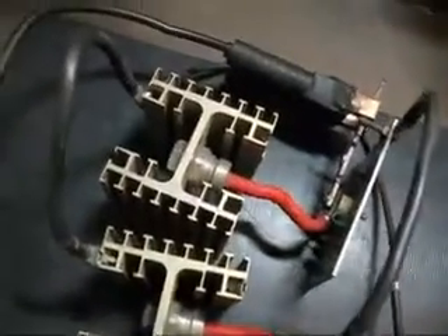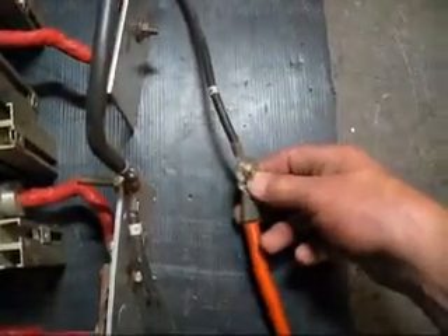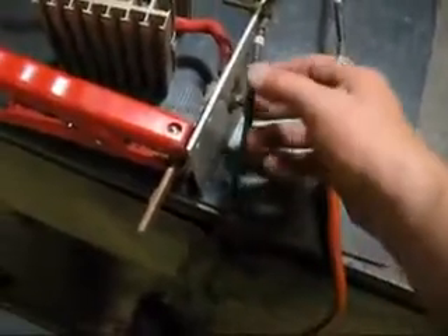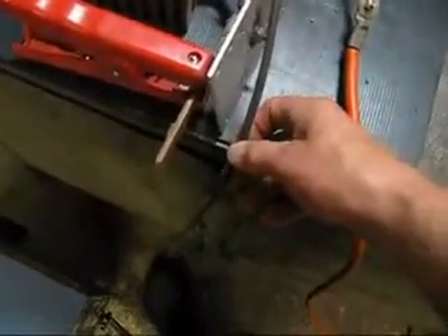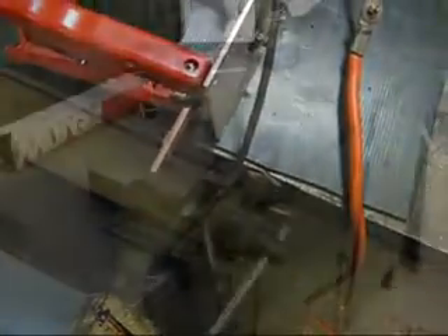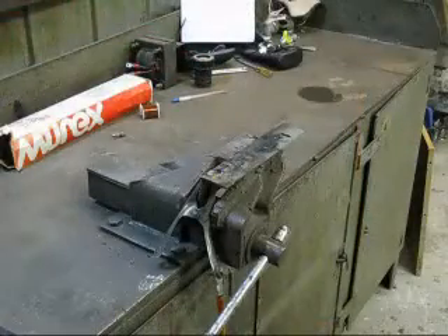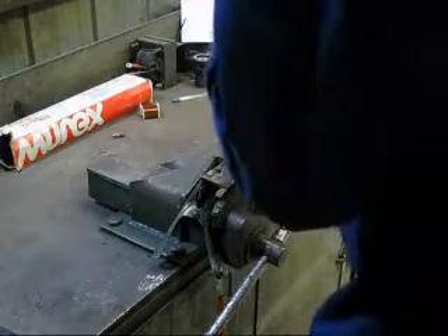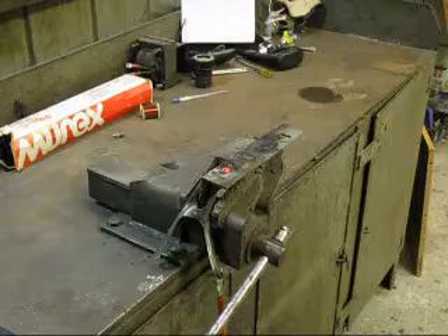The output for positive comes around here and goes off to your welding electrode. Your negative comes off here and goes over to your work — your earth. We'll give it a test run on DC. Doesn't seem to be much of an improvement.